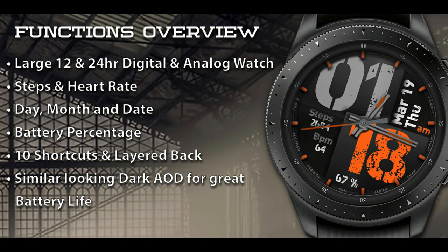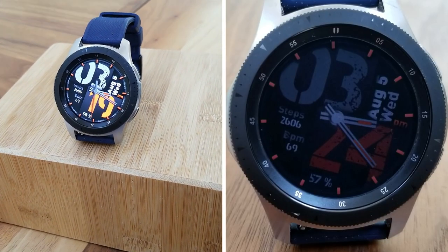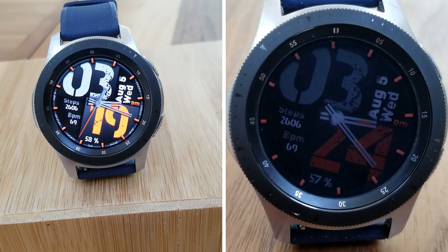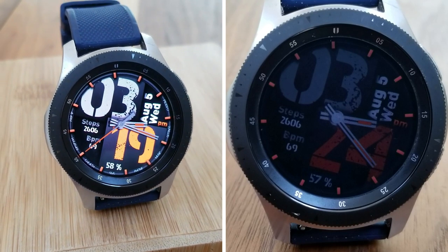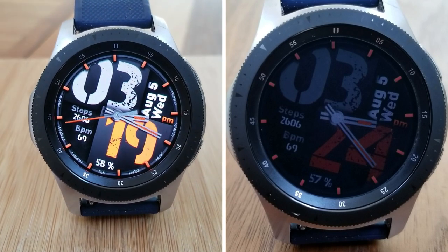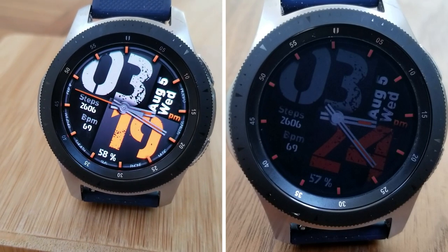That's a wrap for this bold and sporty hybrid watch face from JND. Remember that I only have 30 codes to give away this time, so if you want a chance of winning a coupon, make sure you leave a comment below — that's where I'm going to be randomly selecting the winners from and letting them know how they can pick up a coupon. Thanks again for watching, and stay tuned because more goodies are coming out very soon. I'll see you all in the next video.